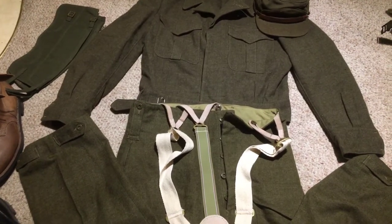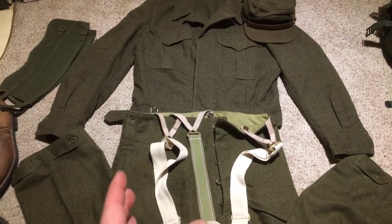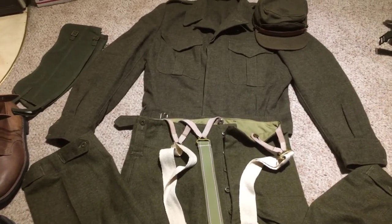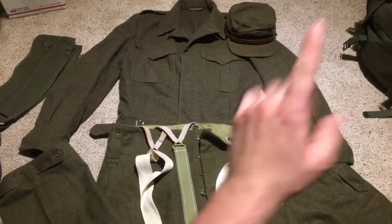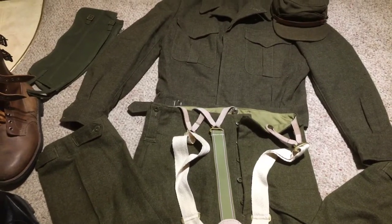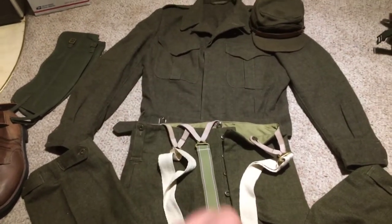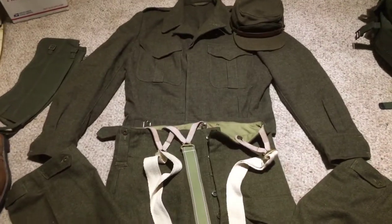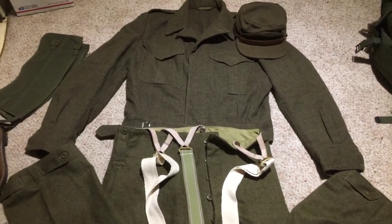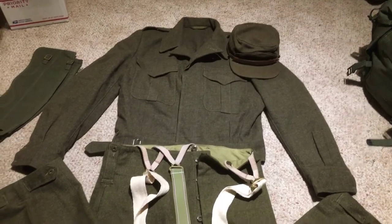I'm going to show you all the components I have here today. This is set up for primarily a Korean War impression and I don't have any insignia on it yet because this is pretty new. I have one other set that's British but I couldn't fit all of that out here. Some of the parts aren't quite correct and not all the stuff is the correct dates, but this hardly changed through its whole lifespan — really none at all basically.